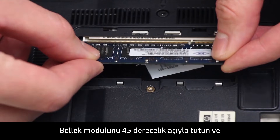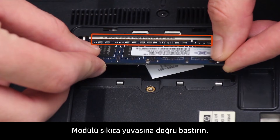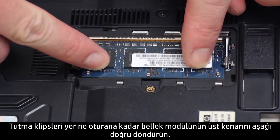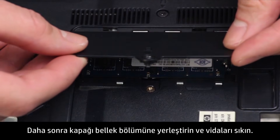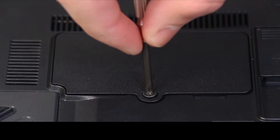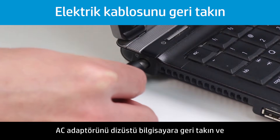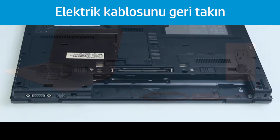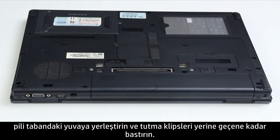Hold the memory module at a 45 degree angle and align the notched edge of the module with the tab in the slot. Firmly press the module into the slot. Pivot the top edge of the memory module downward until the retention clips snap into place. Then place the cover over the memory compartment and tighten the screws. Plug the AC adapter back into the notebook and connect the AC adapter to a working power supply. While the computer is off, place the battery into the base enclosure and press until the retention clips click into position.